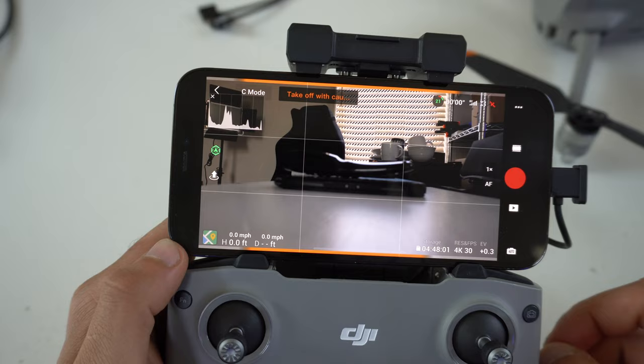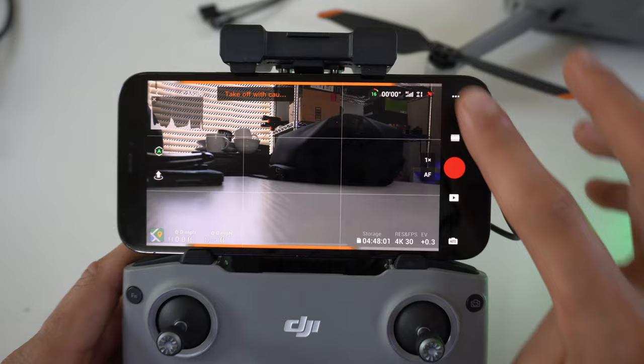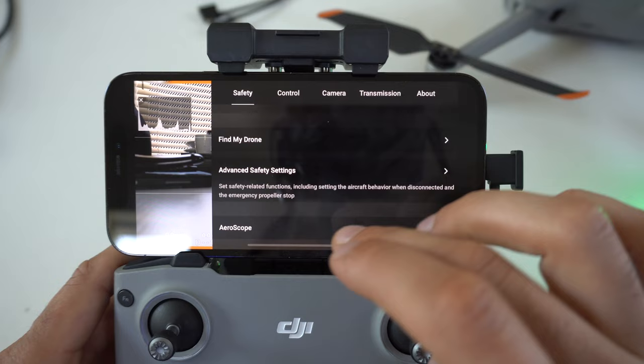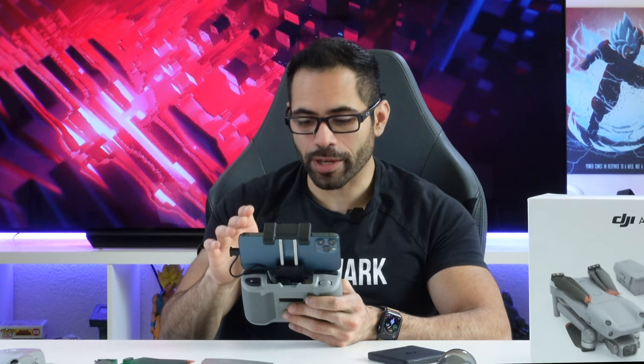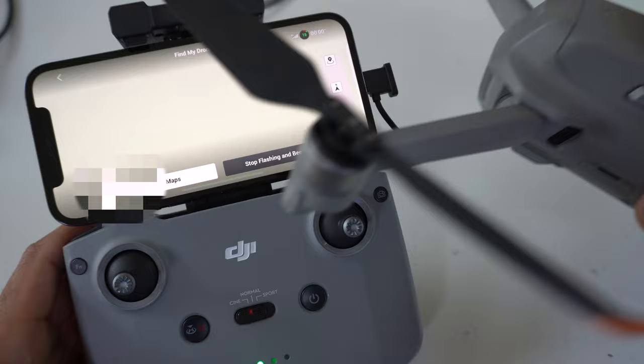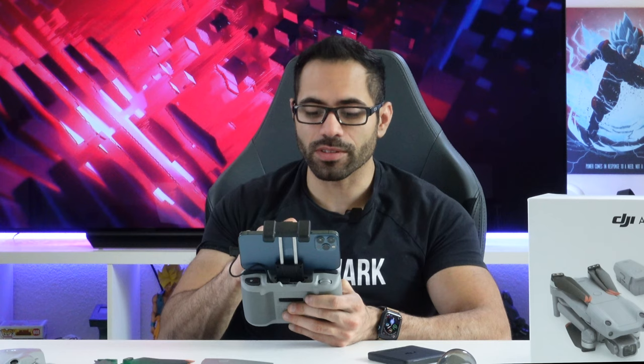Find My Drone is also a new feature, accessible a couple of different ways. You can find it on the minimap when enlarged, or go to the three-dot menu, tap Safety, and scroll all the way down to find the Find My Drone feature. This enlarges the minimap and gives you controls to flash and beep the drone using its LED lights, so you can locate it faster. If you're still having trouble, you can select Use Other Map, which opens your phone's native navigation app for turn-by-turn directions to the drone.